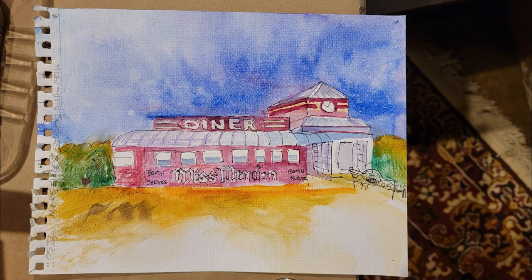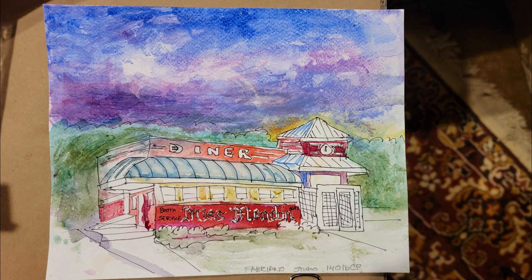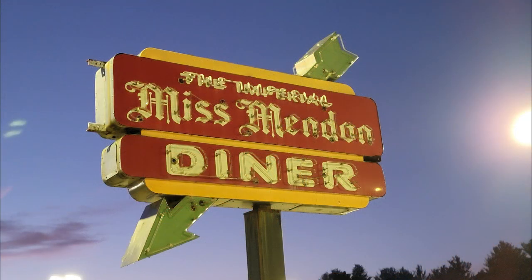This is one of Deb's paintings that she did during the workshop, and this is another painting that she did. You can see how she's approached this — it's a gentle, relaxed style.